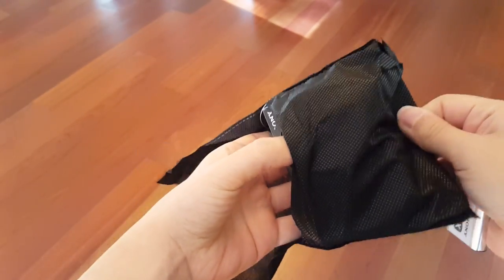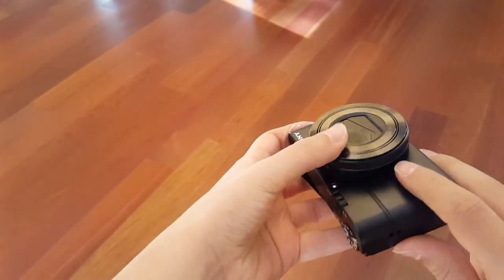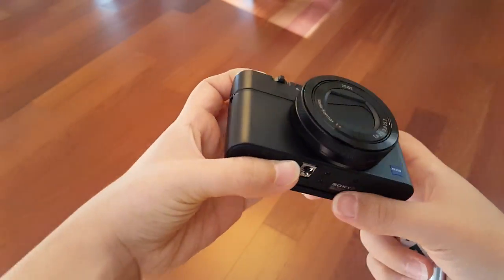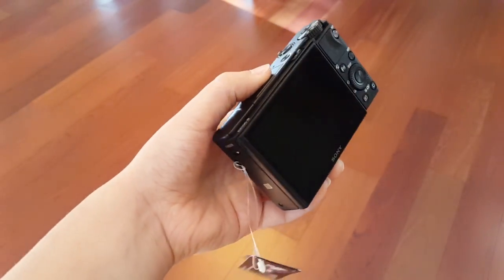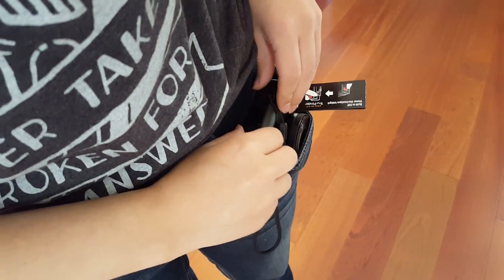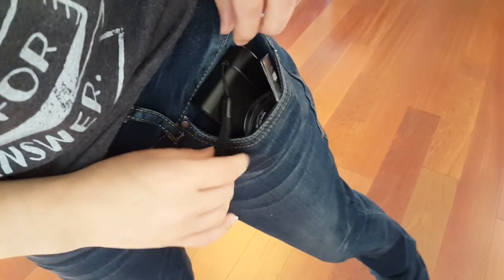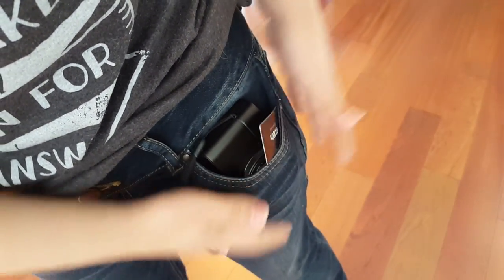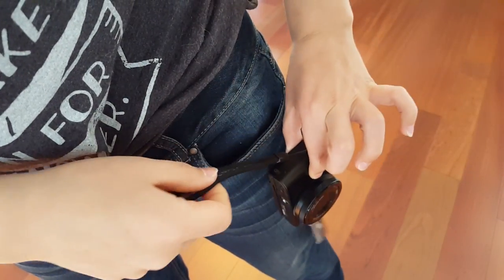Here is the camera — let's go ahead and take it out. I've got very small hands, I know, I repeat this all the time. Look at this — it's so cute. Here's what it looks like in my pocket for lady jeans. It's just not working out too well, but it's still very nice and compact.